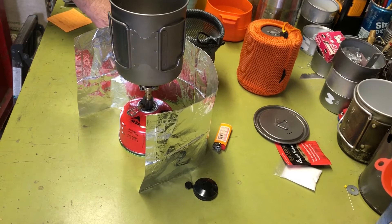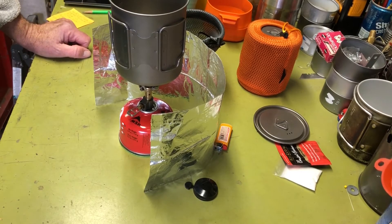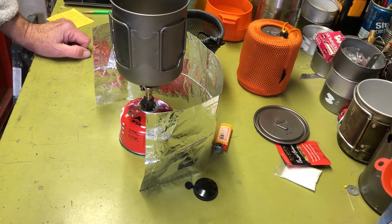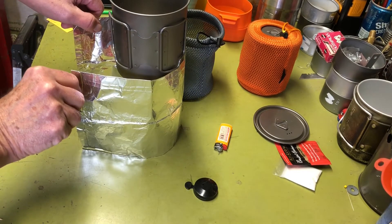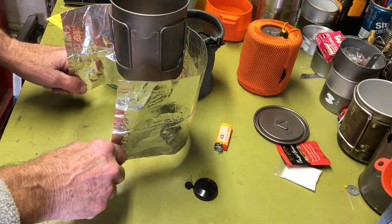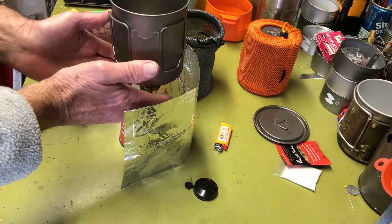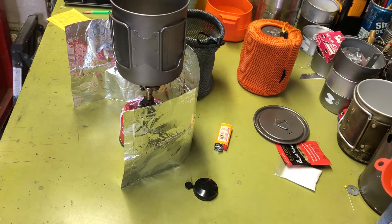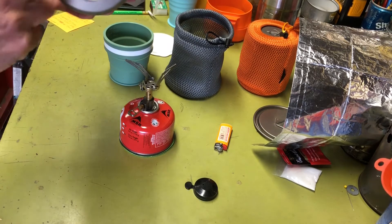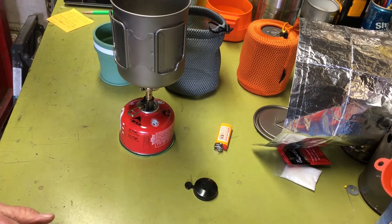I don't know why people won't just take a little aluminum foil with them — it helps cold weather performance and blocks wind to improve boil time. This particular windscreen is a little low; I'm going to make it a bit higher. It also keeps heat rising up and around the sides of the pot, rather than having it blow away in the wind.